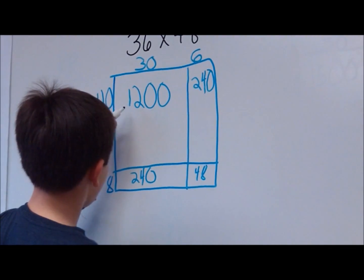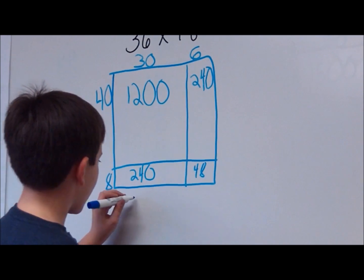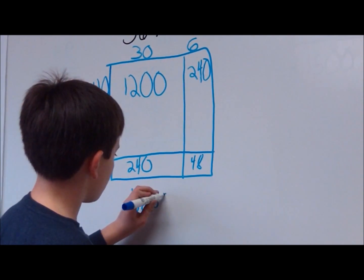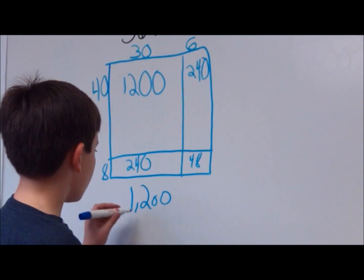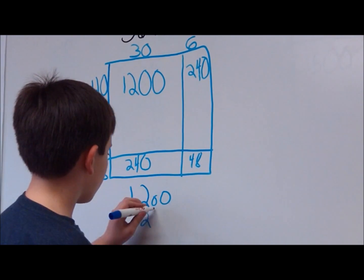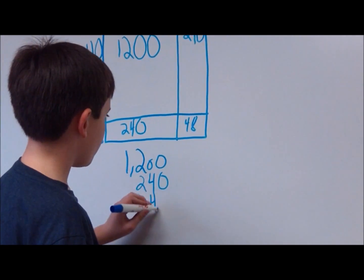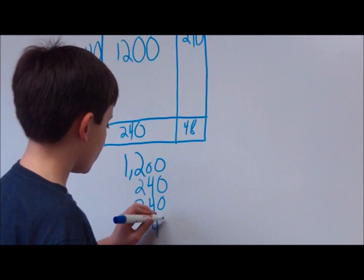Now I'll take the answers I got from the array and add them together: 1,200, 240, 240, and 48.